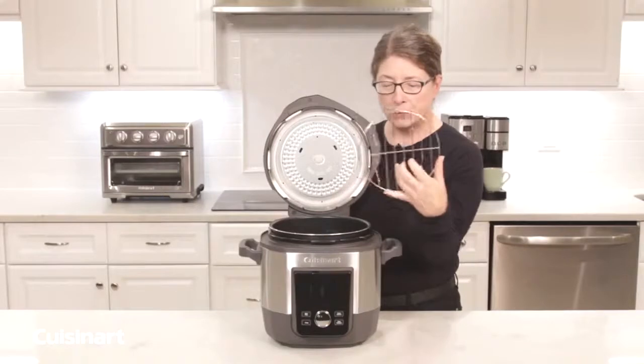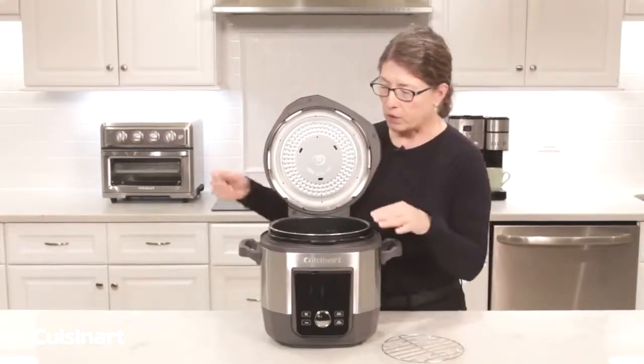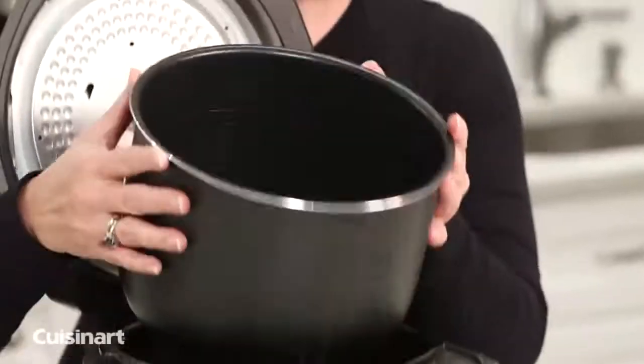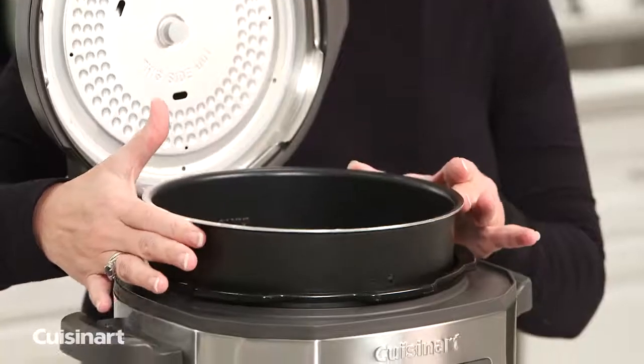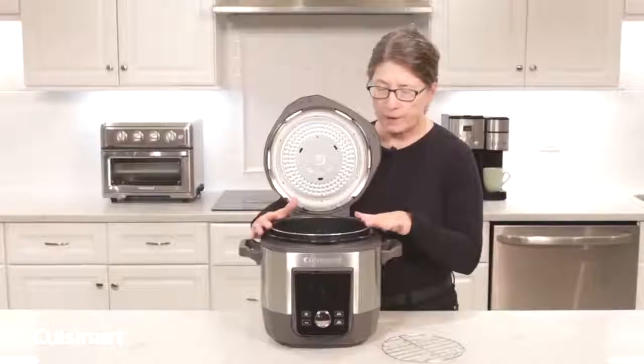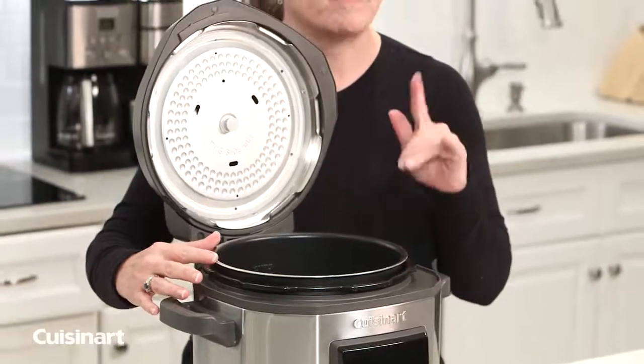Inside you also have your rack. This is great for steaming or doing desserts like custard. This is your removable pot. You can cook up to 16 cups of food — that's the maximum — and you should never operate your pressure cooker with less than a half a cup of liquid.